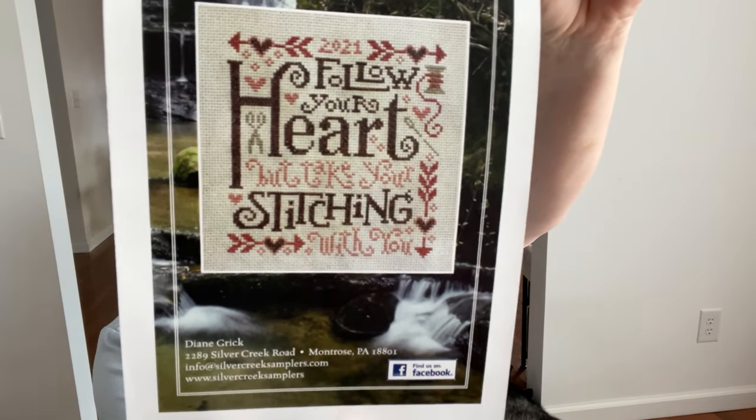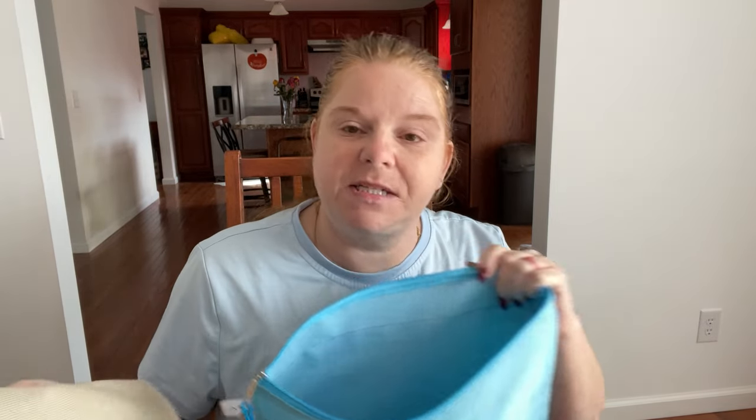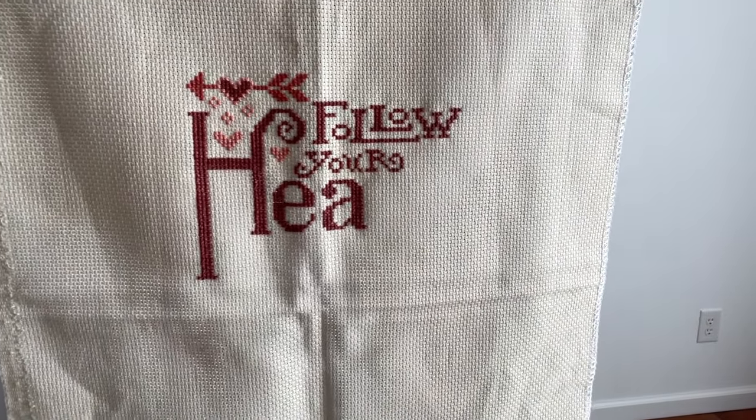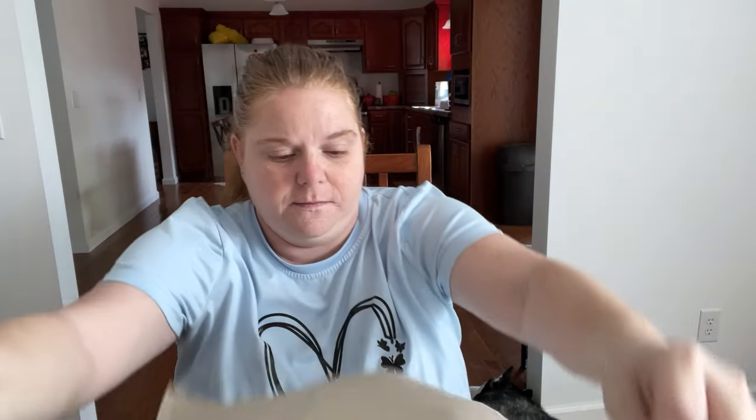The next thing I worked on last night was 'Follow Your Heart' by Silver Creek Sampler. It says 'Follow your heart but take your stitching with you.' This one got 90 stitches - I was just at a good stopping point at 90. I just did the big A in 'heart.' This is done on a 14 count Country French Cafe Mocha fabric, done in the regular DMC flosses called for. And that is it for the WIPs of the week!